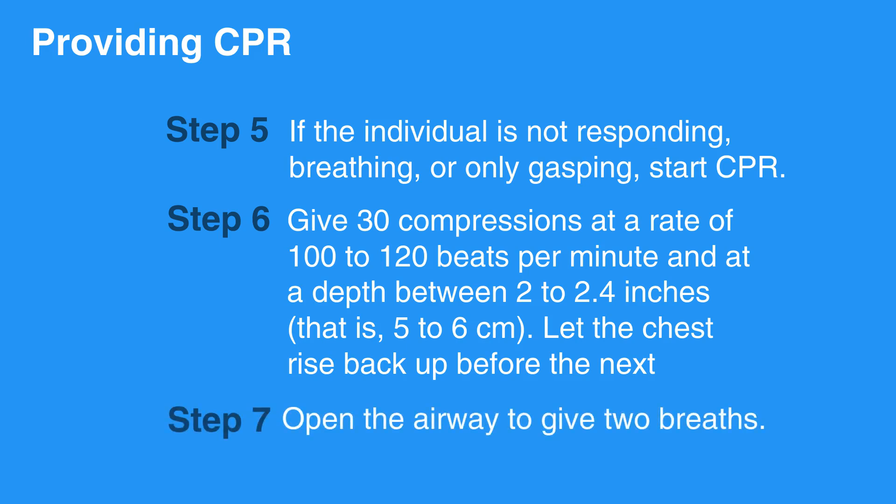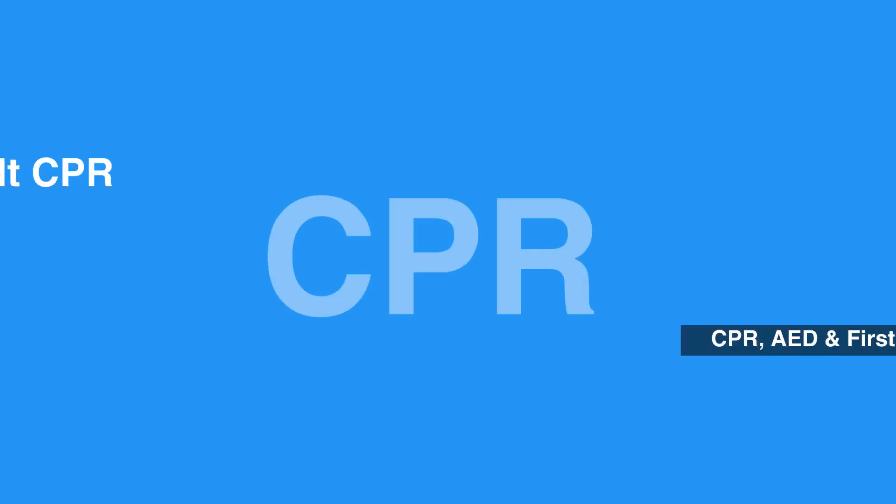Open the airway to give two breaths. This concludes our lesson on adult CPR. Next, we'll discuss compressions.